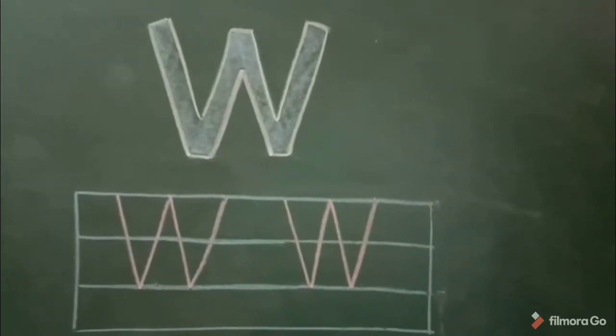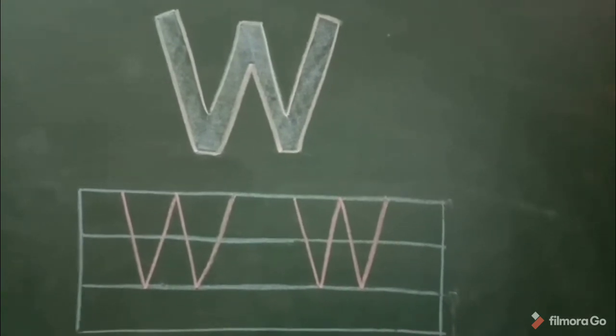That's all for today. Practice writing capital letter W. Thank you.